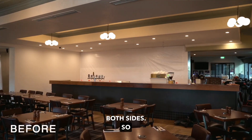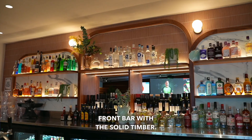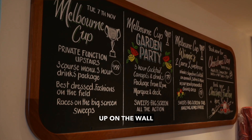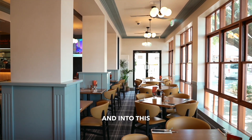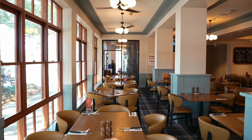The bar features are obviously mirrored both sides, so we've got the same detail in the back bar and the front bar with the solid timber. We've got a new menu board up on the wall down there. This was all repainted through here, new carpet, new lighting features, and into this back corner we have the private dining that used to be the children's playground.